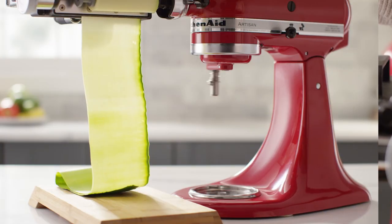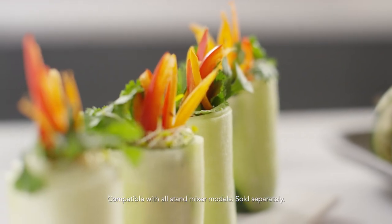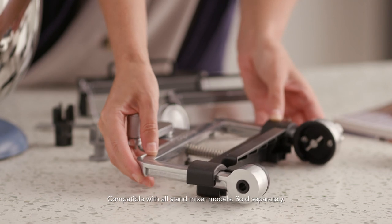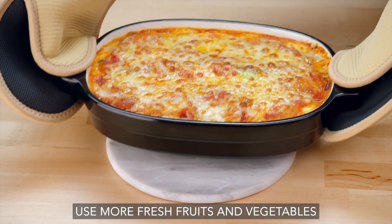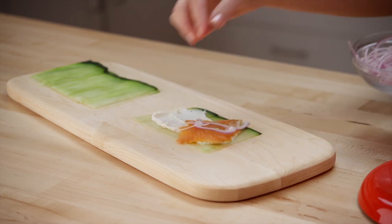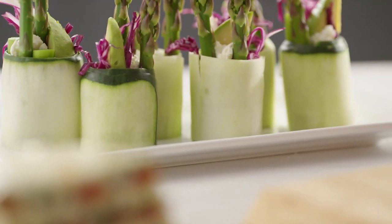From substituting pasta and wraps with vegetable sheets to reinventing snacks and sweet dishes, the options are endless with the vegetable sheet cutter attachment with Noodle Blade. Whether you're looking to freshen up your classic recipes or craving to try something new, it's easy to be creative with this unique attachment that works with your KitchenAid stand mixer to produce thin sheets.